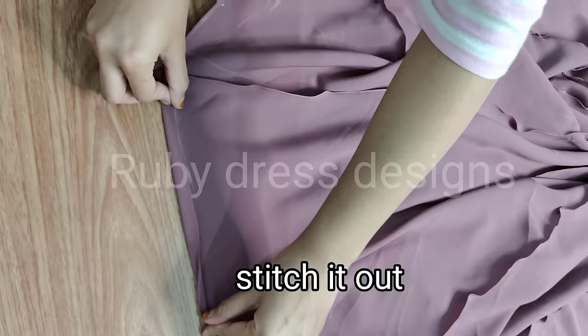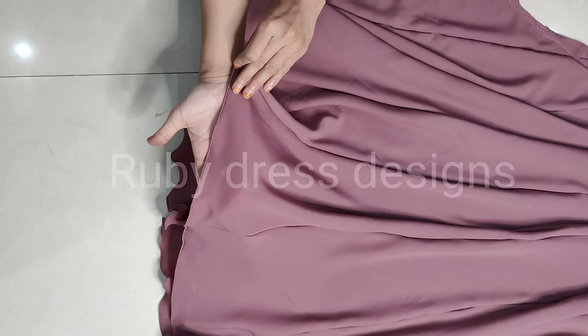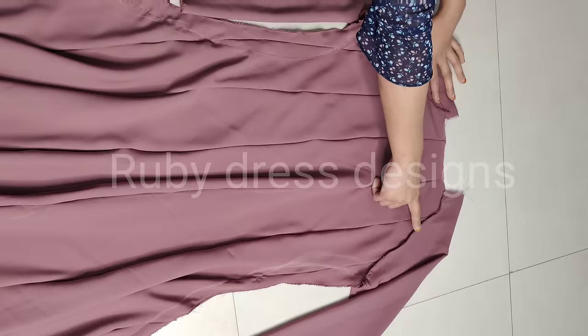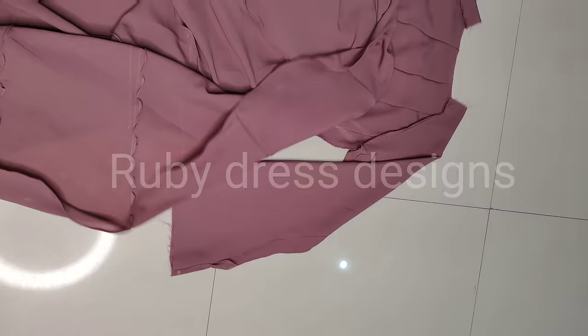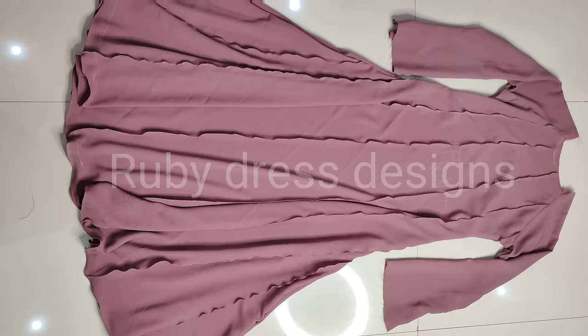We will stitch both sides and then fold the bottom part and pico the bottom part. Finally, we have given all the stitchings and pico on the bottom, and it looks really good. We have added sleeves and folded the fabric. We will fit along here at one point at the bottom, and fold the top part.